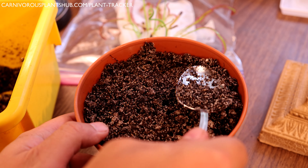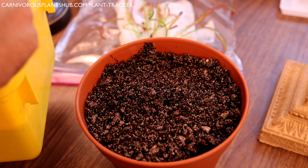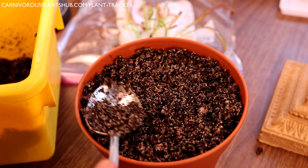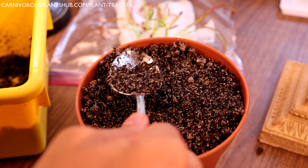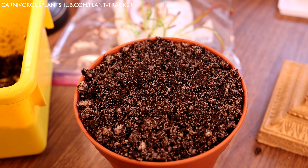Add your soil on top — you do want to pack it down a little bit, but not as much as the bottom, just enough so the soil settles in. We'll also top-water this toward the end to make sure the soil settles really well. It's important to top-water whenever you replant something to ensure the substrate is in contact with the roots.